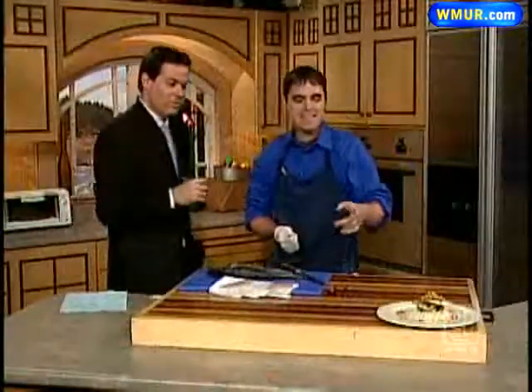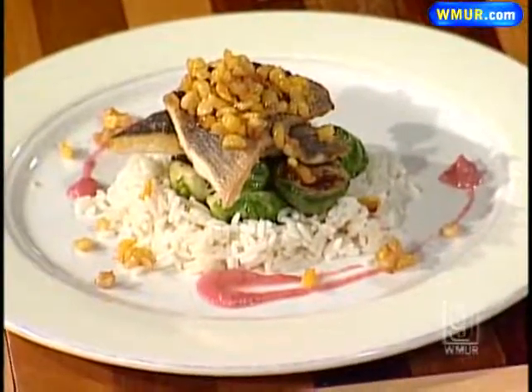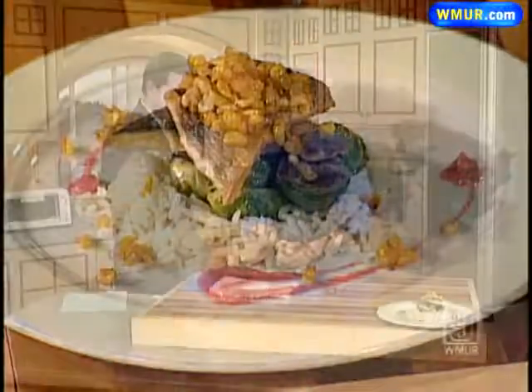And this is the smoked jalapeño and crab apple puree. When you're working with jalapeños or habaneros, be very careful. Wear gloves, watch your hands, don't touch your face.